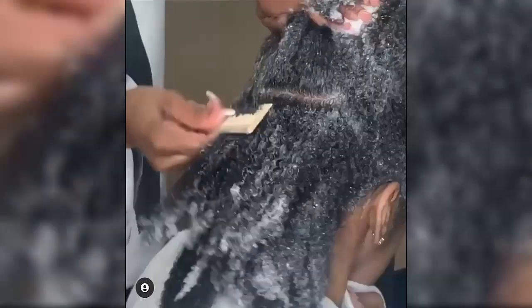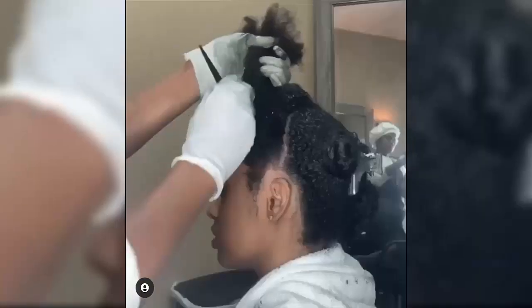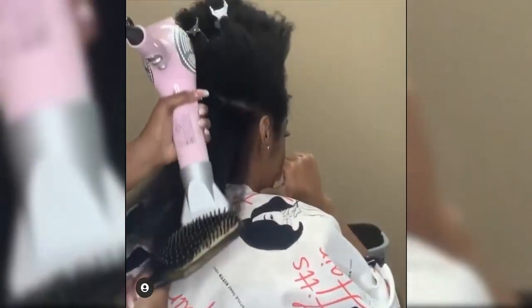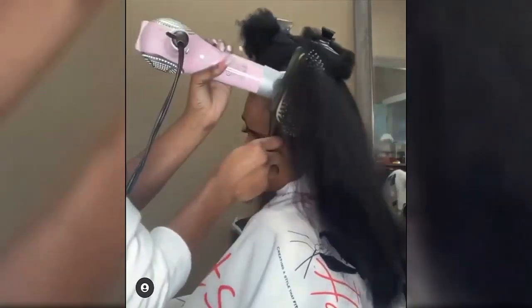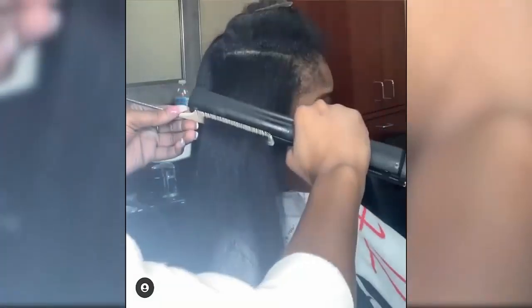What is a silk press? A silk press is a hair styling technique that uses a blow dryer and flat iron to straighten your hair without a chemical relaxer. While it's easy to think that a silk press for natural hair is the same as a traditional press and curl, this style ups the ante. Silk press hair is all about applying less heat to your strands to give your hair movement, body, and a shiny finish, sans the weighed-down look a standard press and curl can provide. Stiff hair is officially a thing of the past.